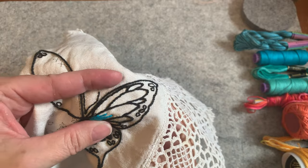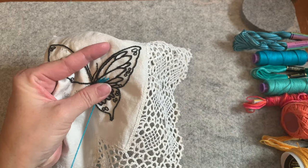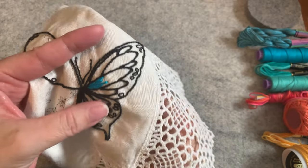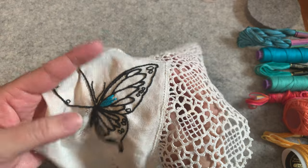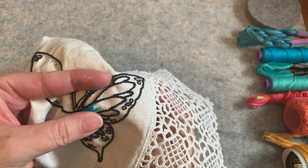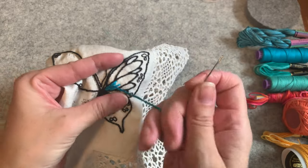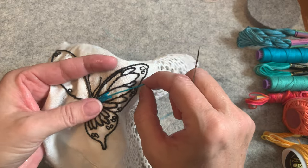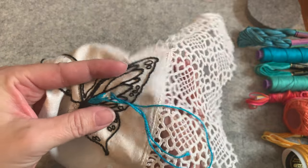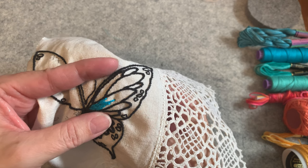Coming up right at the end of that last stitch. Since this is bright butterflies, I was going to have two-thirds and one-third as a ratio of colors, but I'm just going to continue. You see how I'm stabbing the fabric — going in and out, in and out — I'm not keeping my needle on top of the fabric. I really like that, I think that looks so good.